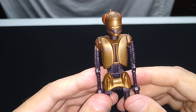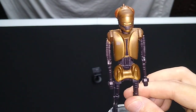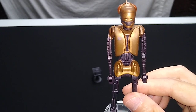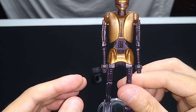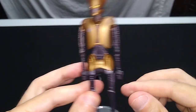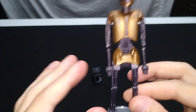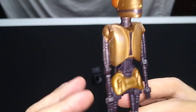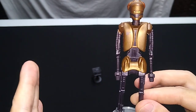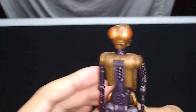A little heads up: if you buy this loose and it's been out of the package for a couple of decades — or close to three decades — typically the limbs are bent on this thing. This happens with the IG-88s as well; the legs get bent and bowed. I don't know if it's humidity or the plastic. This was a sealed in-package specimen when I picked it up. I paid five bucks or less for it, so this one's okay, but do watch out for that.